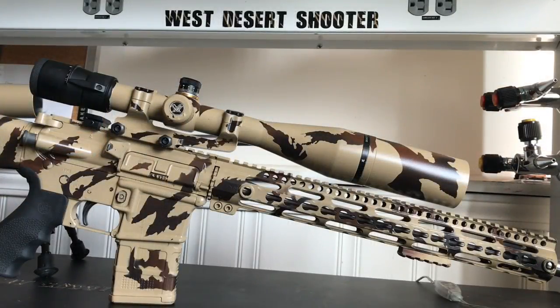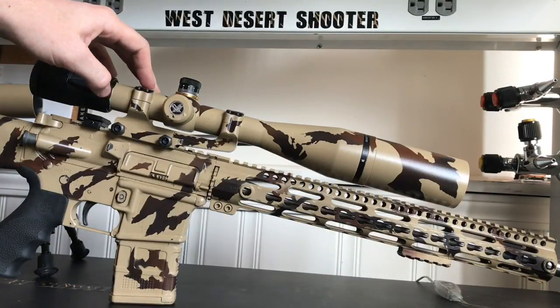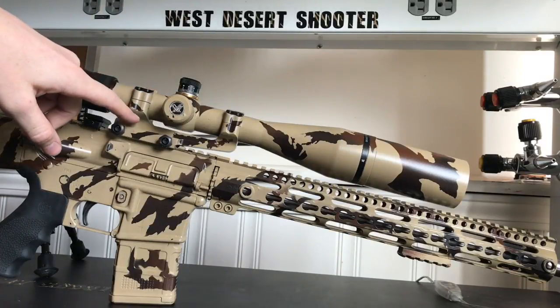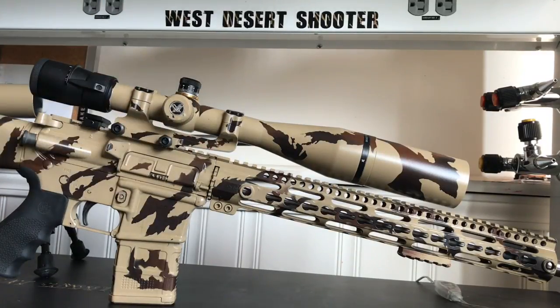Let's talk mounts on the AR-15. I was looking for a way to get 20 MOA built into this scope setup as cheaply as possible. What ended up happening is I found a 30 millimeter one-piece mount that has 20 MOA built into it. This is from Midway USA and is their AR Stoner brand.